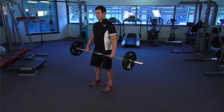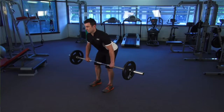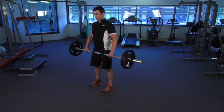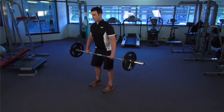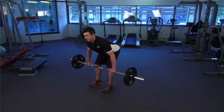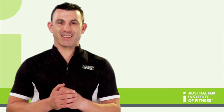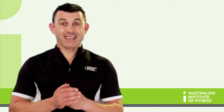Exercise three: modified deadlift. In performing a deadlift, the hip, knee, and ankle joints are all moving. The concentric phase is when the bar is being moved up. For the JAM analysis, the joints that are moving are the hip, knee, and ankle.